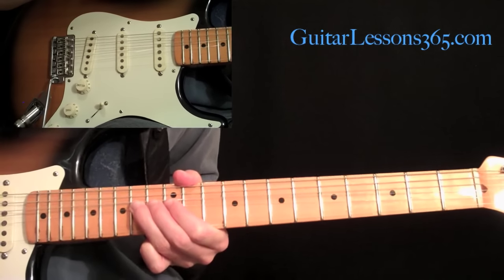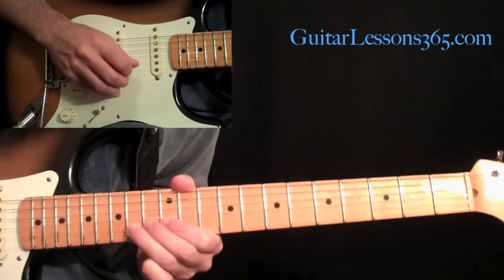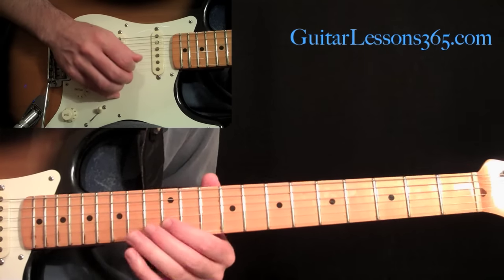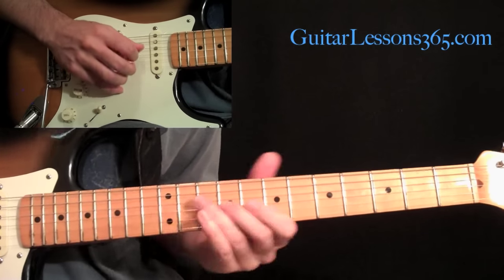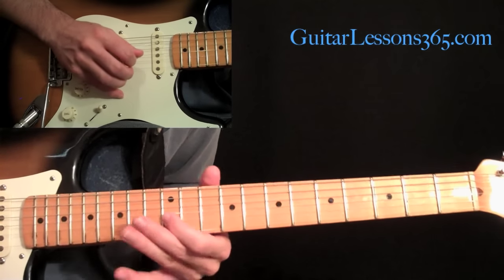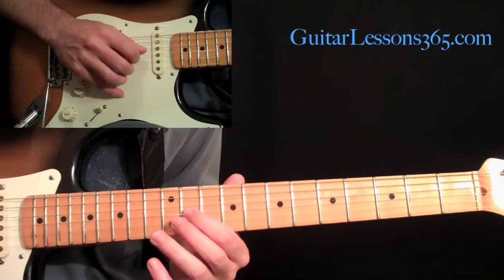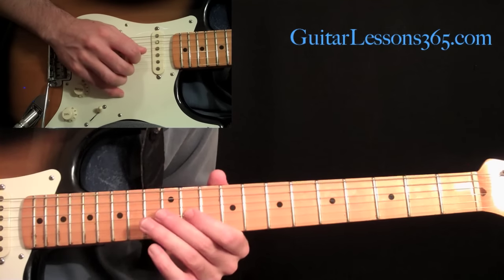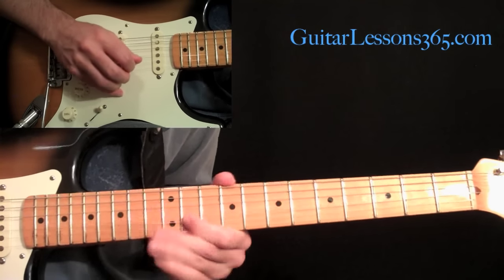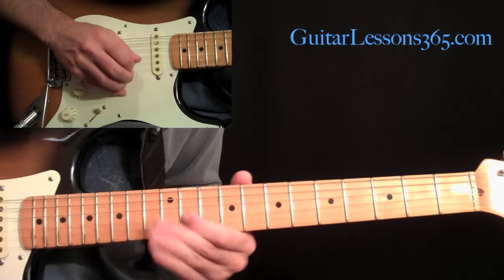Now holding that last bend, you're going to pick it when it's already bent, making it a pre-bend. And you bring it back down to 14 and then pick 12. Then come down to the third string, the 11th fret, and pick it and slide up to 13. Then come back down to 11 and hit it three times. You can see I'm putting vibrato on any notes that I'm holding, just to give it a little bit of singing quality.